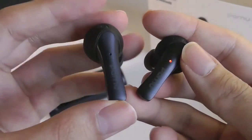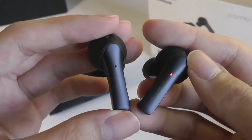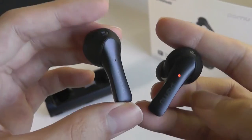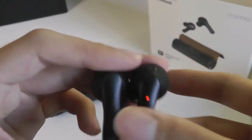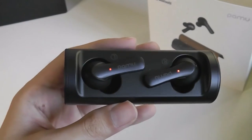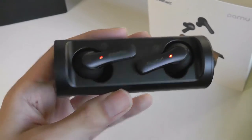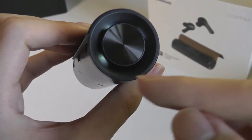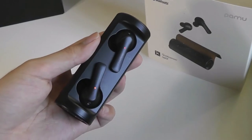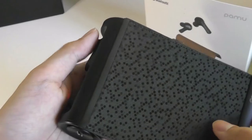The buds themselves share the exact same design as the aforementioned Pamu Slide and Slide Minis, which are interchangeable across all their current generation products. The casing is magnetic, so you can attach them in with a satisfying click and they will begin charging shortly. The LED lights indicate battery level — out of four, it tells you 100 percent.